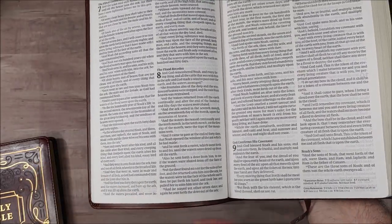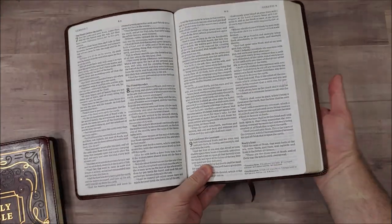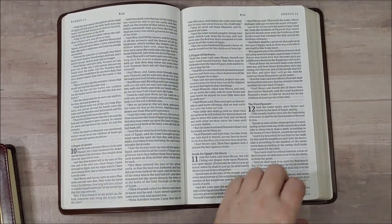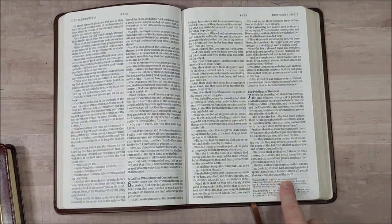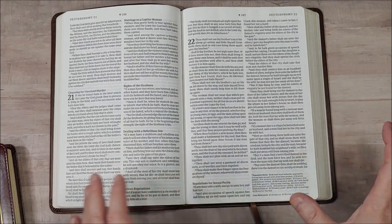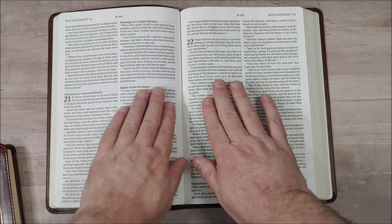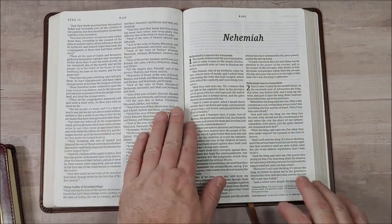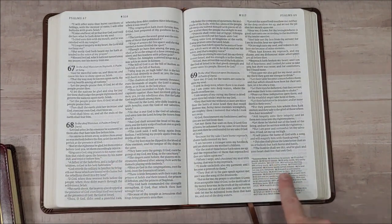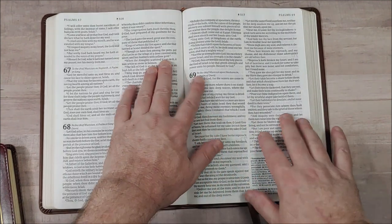All of the cross-references and translation notes are on the right page at the bottom — every single page, exactly the same. So you always know where to look. This does give you more space for the text, and as you can see, there's a lot of inner margin space so it never bends into the gutter, even in the middle.